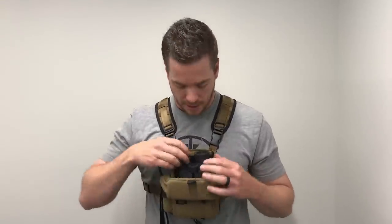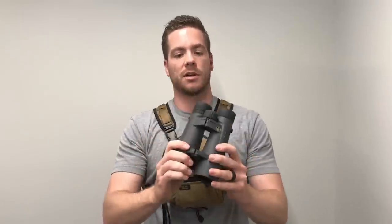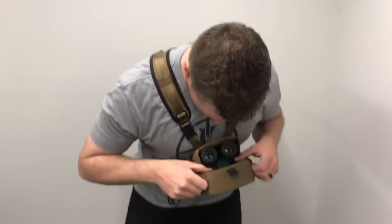Number one: what fits inside of the Traverse Bino Harness? I'm going to give you dimensions. The Traverse Harness will fit binoculars up to 7 inches tall. Here we have Leupold 10x50s — they are exactly 7 inches tall. You can see how they fit in here. Also, 5.5 inches wide and 3.25 inches in depth. If your binoculars are 7 inches or shorter, 5.5 inches wide or shorter, and less than 3.25 inches in depth, they will fit in the Traverse Bino Harness.